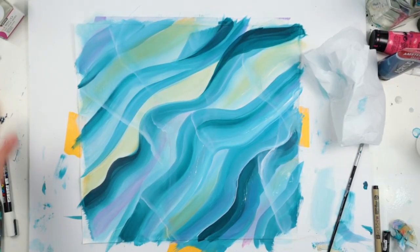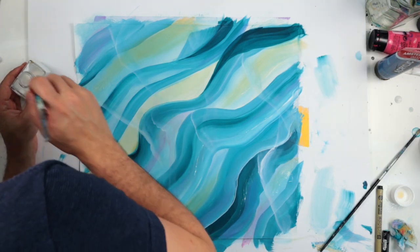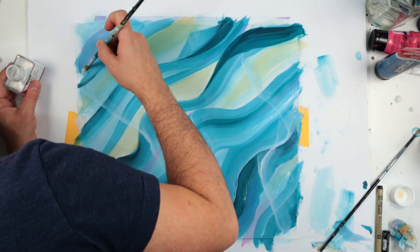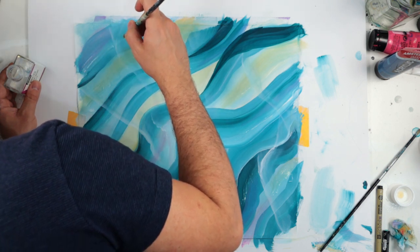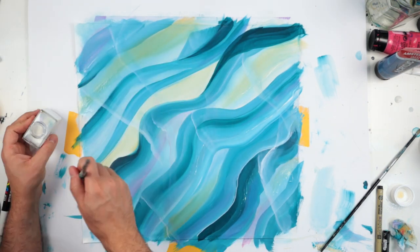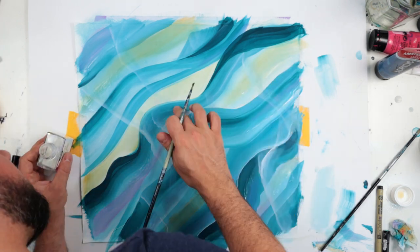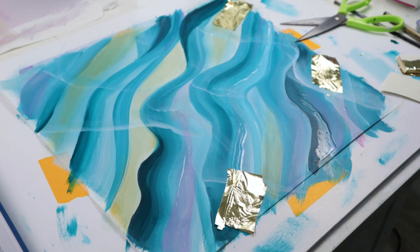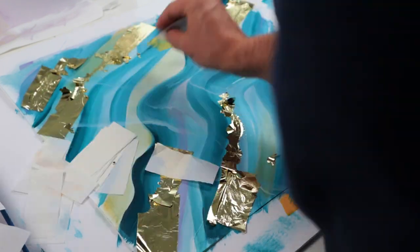Then it is time to add the gold. I'm going to use my PBO gilding paste — this is to glue the gold leaf, which I always use. I've made a 3D gel under my gold just so I have a nice shiny gold with lots of little details. It is important to have some nice texture under the gold so you have a really beautiful shiny result.